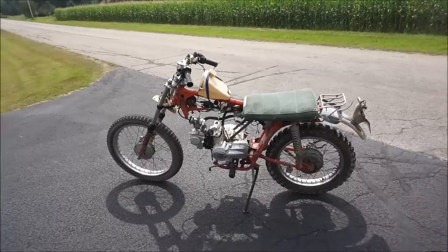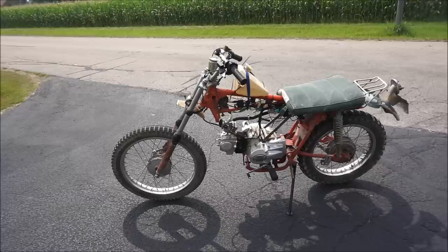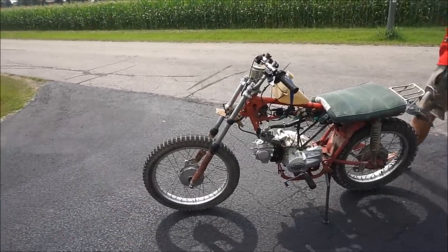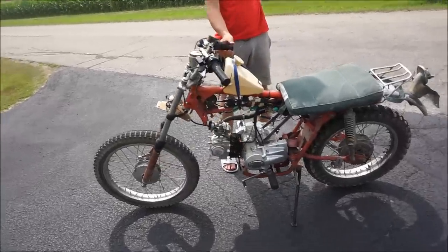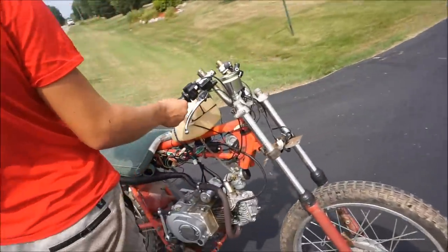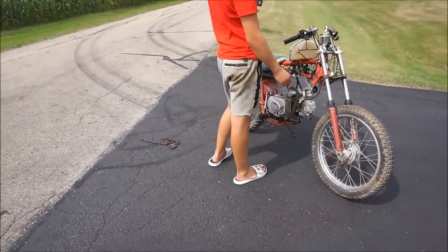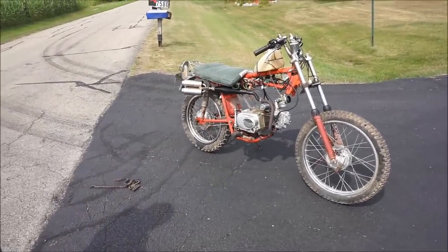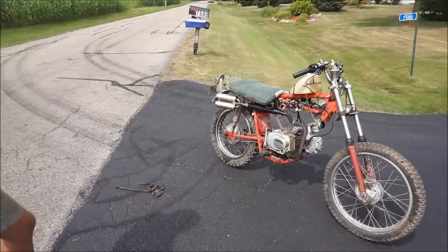Pretty cool little bike. That frame — we bought it for 75 bucks, and then the motor we traded for 100 bucks. So that's a pretty cheap bike and you can still have some fun with it. Rat rod, take it to the shows. If we had the Hadaka tank, it'd be sweet — it'd cover up all that wiring and everything. Might have to do some restoration on that tank. Let's go look for the master link.